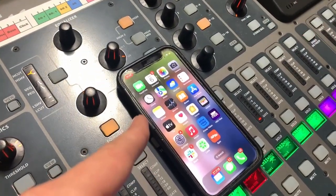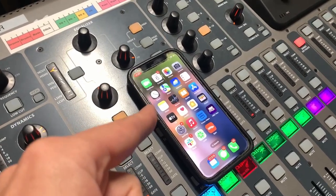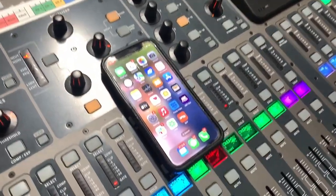Behringer makes a great app called MXQ which allows you to adjust your in-ears via your phone while you're on stage. So let's take a deep dive into what the MXQ app can do. Today we're gonna learn how to mix your in-ears on the MXQ app within the X32 ecosystem. Let's take a look.